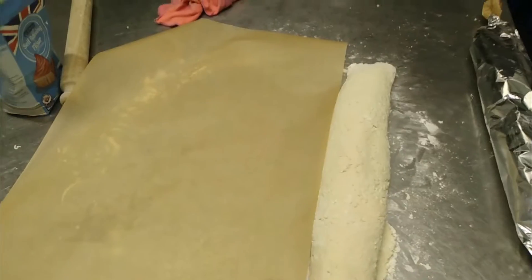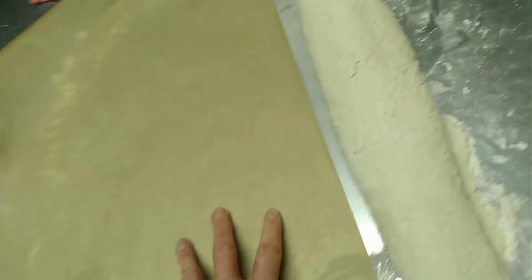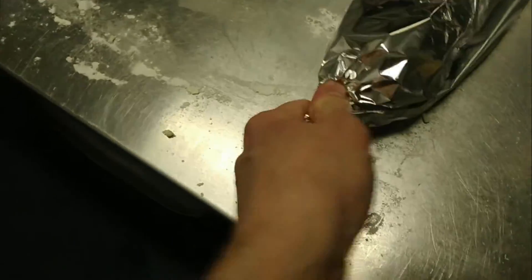Use a bigger sheet of baking parchment than the actual roly-poly, then roll the roly-poly onto it quite loosely — because it's going to expand with the self-raising flour. Then put that into the foil, roll it up, and twist the ends so it seals. Crimp the ends together so nothing explodes out, then bake in the oven at about 180 until it's cooked. Fingers crossed it should be a success.